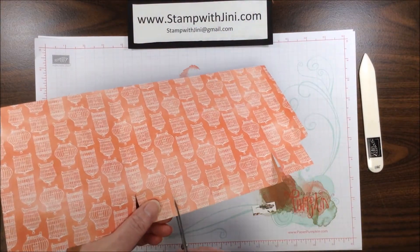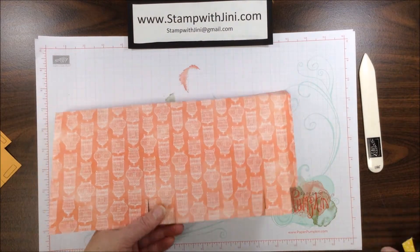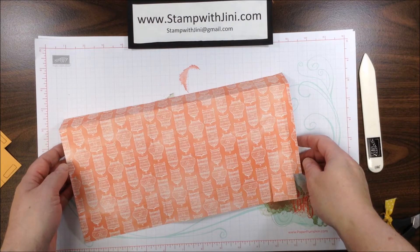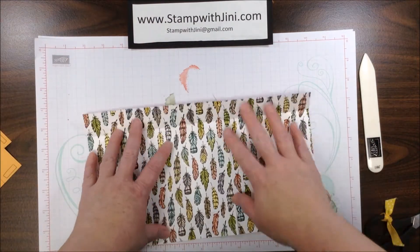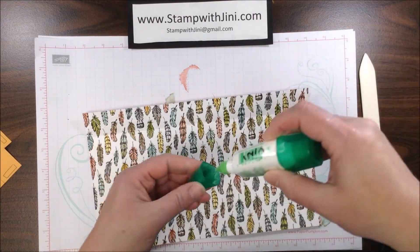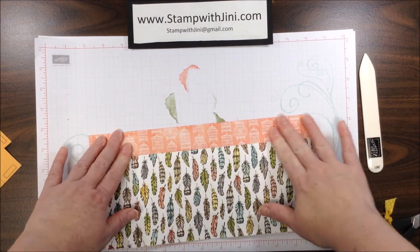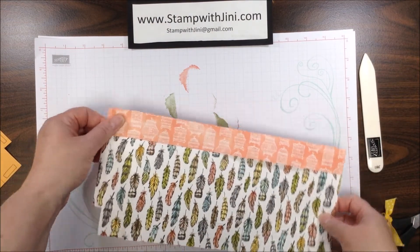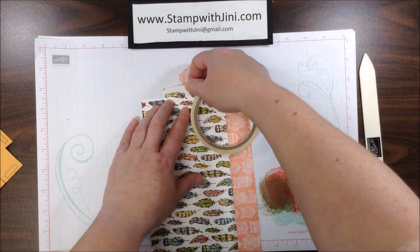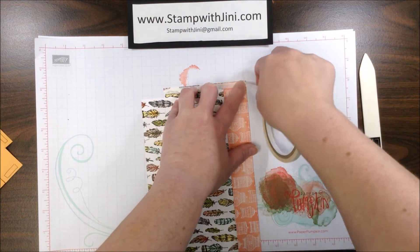Let me flip it over — it'll be easier for you to see and for me also. Now that I've got all my fold lines cut, I'm ready to start assembling. The first thing I want to do is adhere down this top edge, and I can simply add a little bit of adhesive across the top there so that I know where I want to be. Once I've got that done, I can start adding adhesive. I want this to be on the outside top edge of this ½-inch piece.